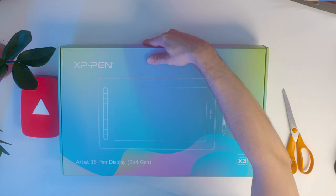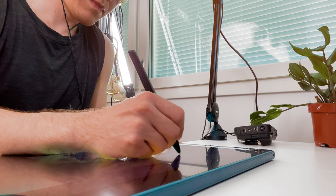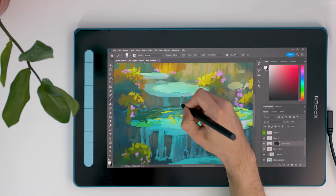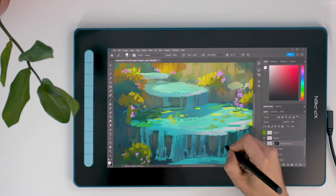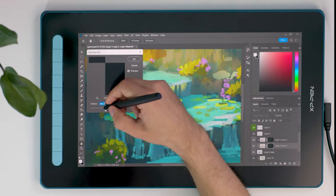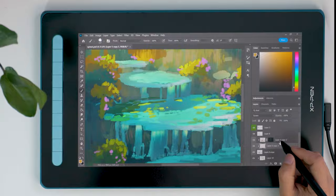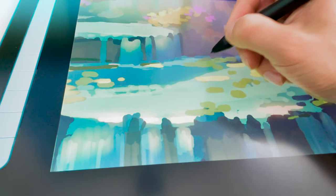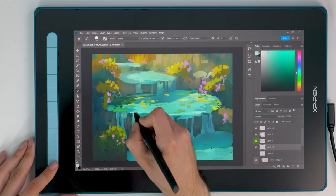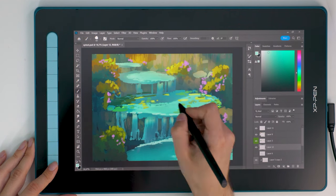With that out of the way — XP-Pen sent me this tablet, but all opinions expressed in this video are my own. At no point did XP-Pen get to approve or view the content before it was published. Even so, I think it's important to underline that I get to keep this tablet, and for the sake of transparency, something of value did change hands for this video to happen. Sorry for that whole rant — it's just something I feel really strongly about. Let's look at the actual tablet now.